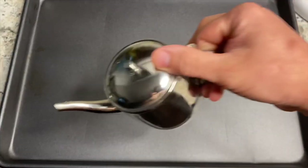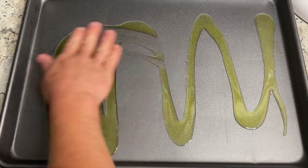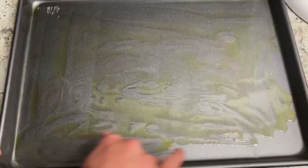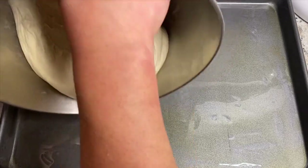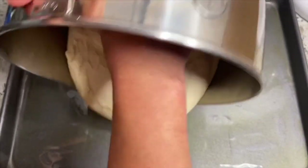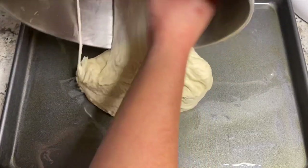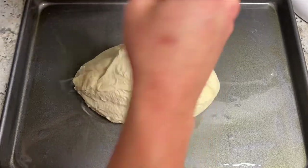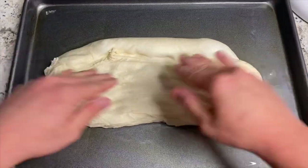Two hours later, the dough has doubled in size. Take a sheet pan, coat the bottom pretty heavily with olive oil and get that spread out. Then basically plop the dough on there and start stretching. The stretching process is a little tough — sometimes the dough gets hard to work with. As you're pushing it, it'll kind of start tightening back up. A little trick: if the dough starts shrinking back in on itself, just let it rest for about two to three minutes and then start stretching again. You might have to do that a few times.